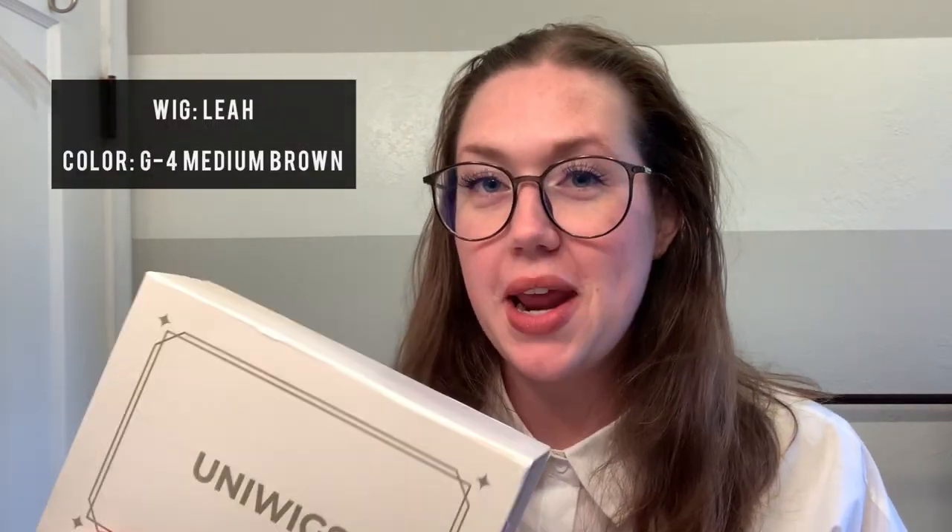Hey everyone, it's been a while, but I am back today with a UniWigs wig review of their wig Leah. She is a human hair wig with a monotop and a lace front — it's temple to temple lace front, and I can't wait to show you how this wig looks.